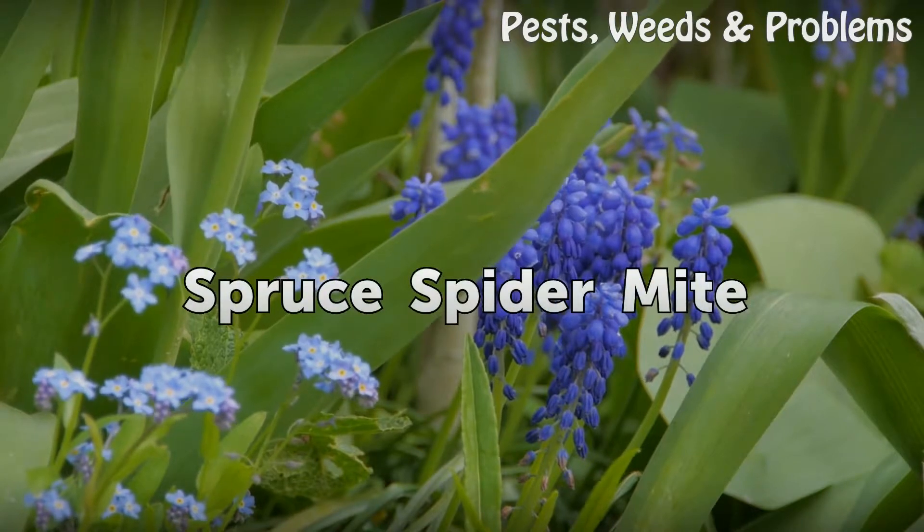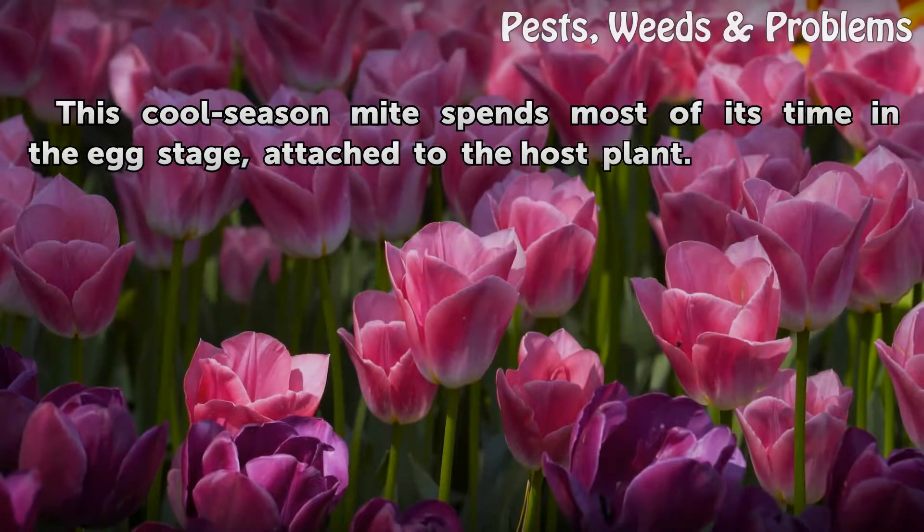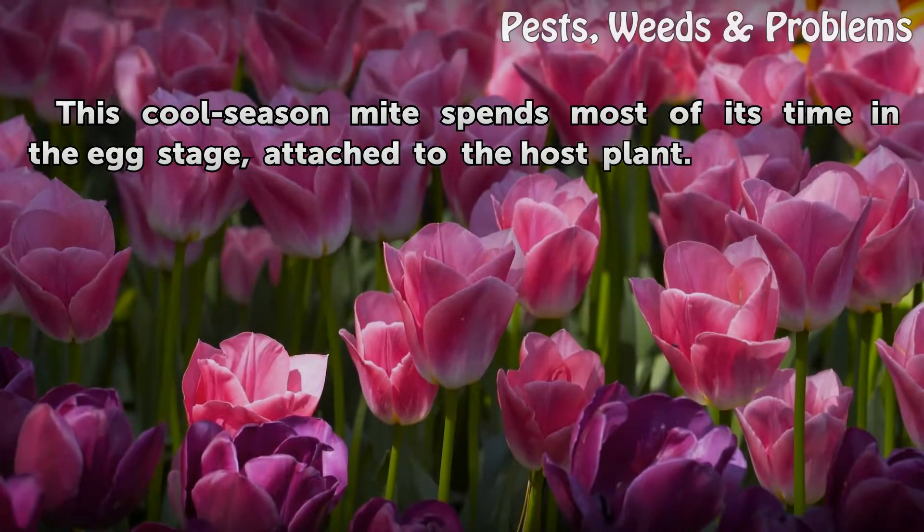Spruce spider mite: This cool season mite spends most of its time in the egg stage, attached to the host plant.